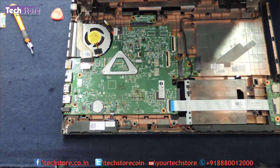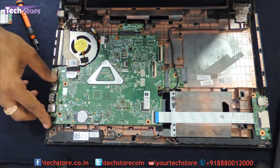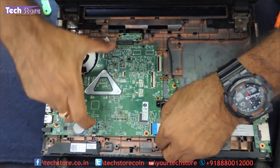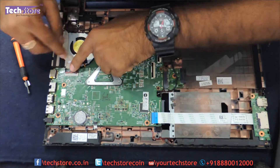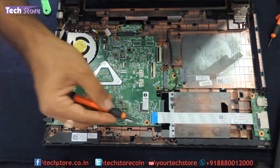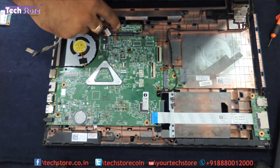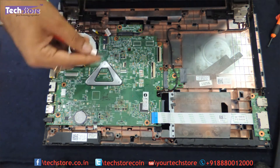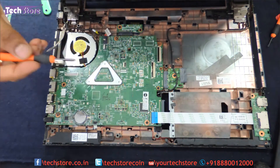Now we come to the motherboard, which is very much visible. You can see the CMOS cell and the speaker. We need to remove the strip connectors over here — just open the strip connector to remove the motherboard. Then remove the VGA connector over here and open the strip. There are screws marked with a white triangular mark — one, two, three, four, five and one more — all these screws need to be removed for the motherboard to come out. Keep these motherboard screws completely separate.